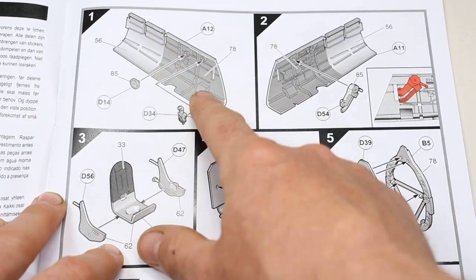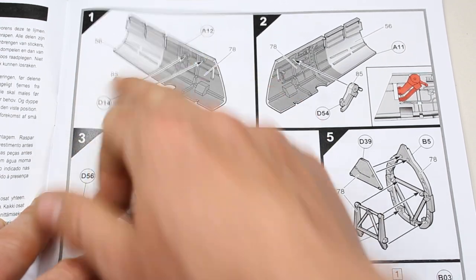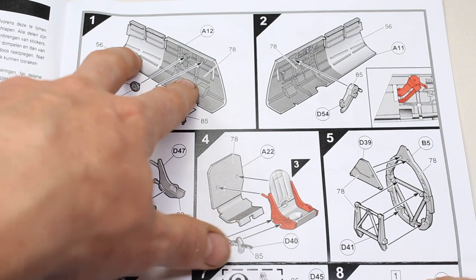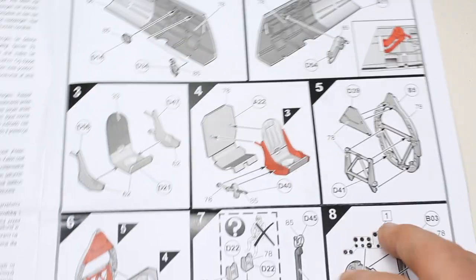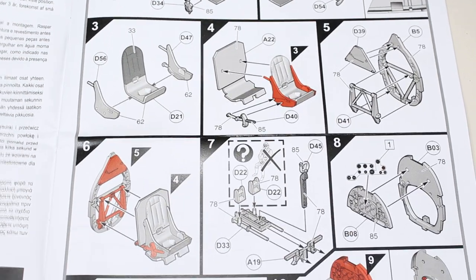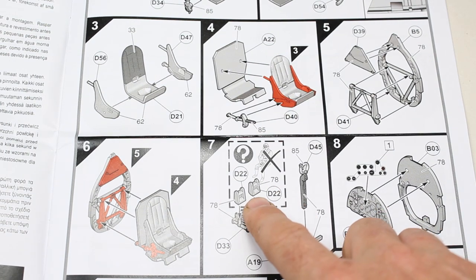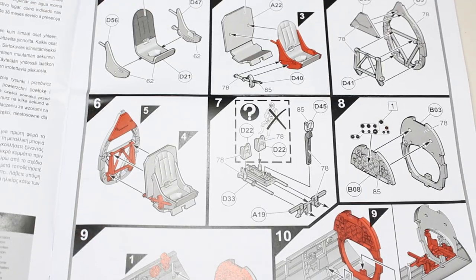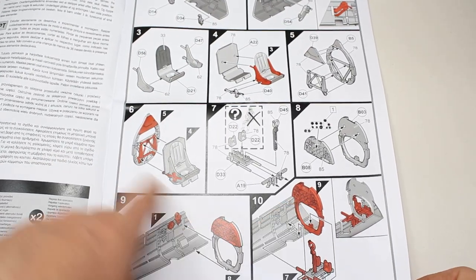Running through, it gives you a good explanation of the different colours — so number 56 back there is a sort of metallic colour. It gives you the number and shows the demarcation line there, and as you go through the different steps you're painting it on as you progress. There is a pilot figure included as well, and for that you would leave out the pedals.